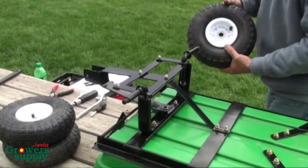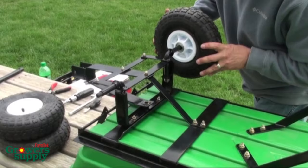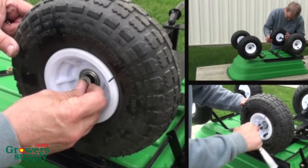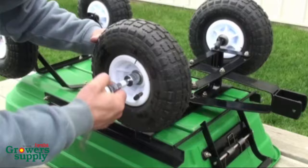Next, attach the wheels. Take one wheel, position the valve stem toward the outside, and slide the wheel onto the axle. Take one washer, slide it onto the axle, and then add the lock nut. Tighten the nut until snug. Repeat to install the remaining wheels. After installation, check the tire pressure in all tires and adjust as needed.